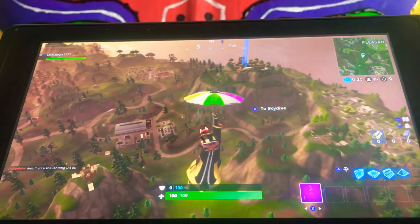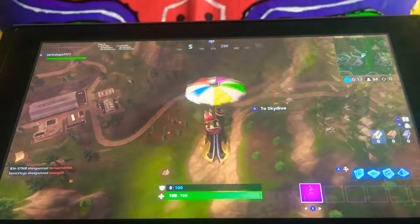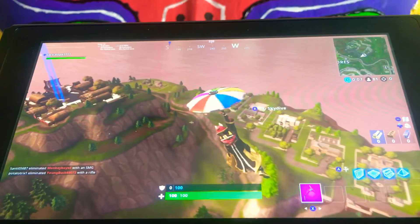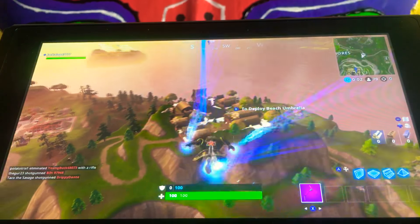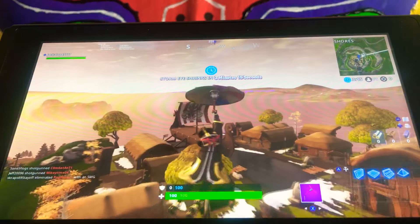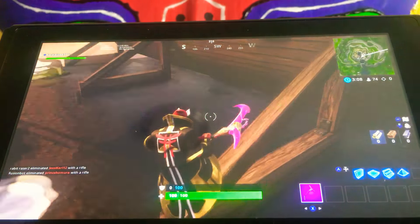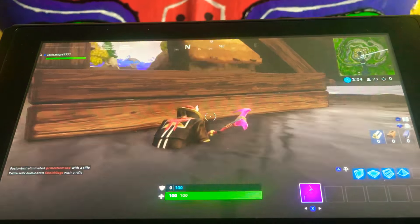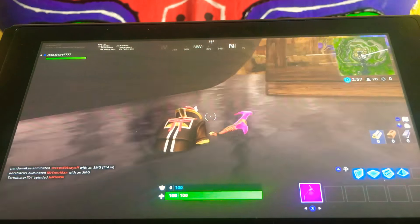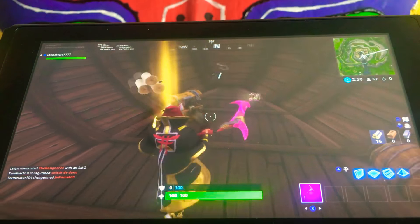You know, it goes pickaxe, gun, gun, gun, gun, gun. Sometimes you can throw a health item in there. But this isn't Jack jumps off a cliff, now is it? Oh, I guess it is Jack jumps off a cliff. Anyone else see that storm? I'm gonna get shot up. Oh, back in the water. Welcome to Jackalope tries to not get shot up.